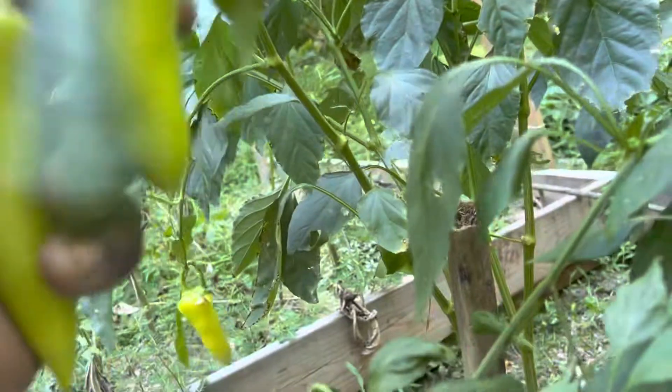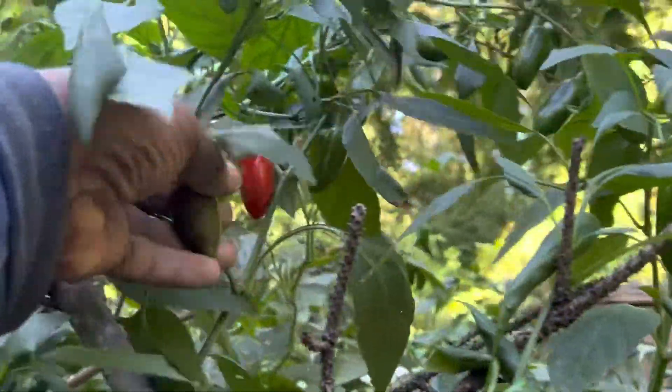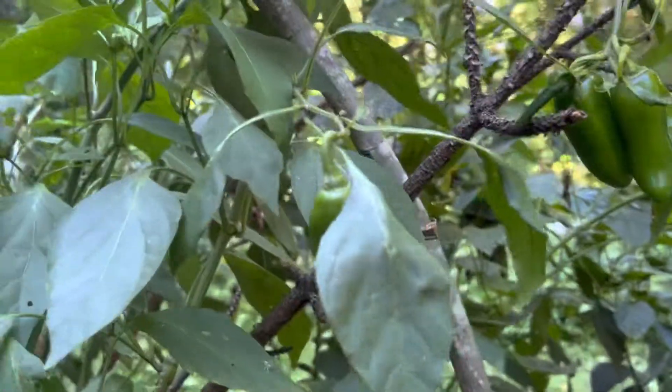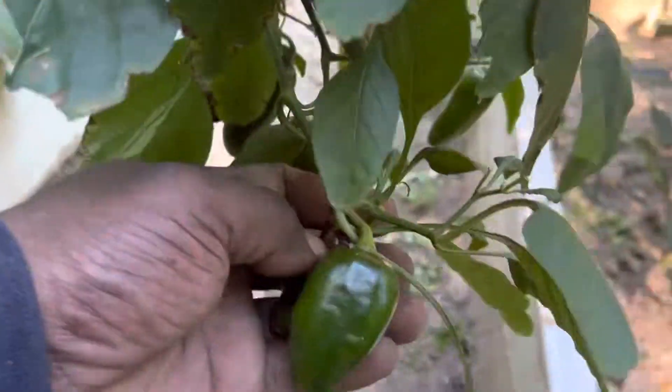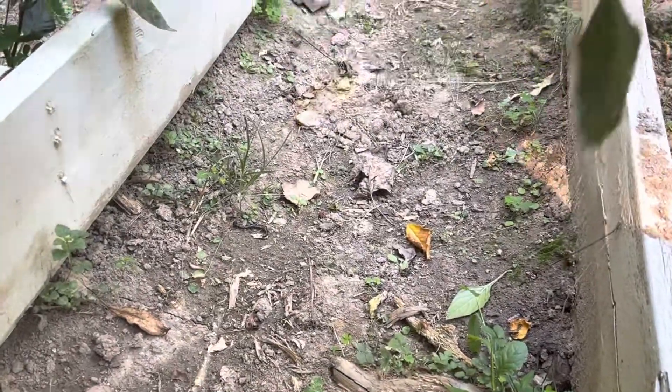I believe if you're growing peppers, they should continue to produce until the last frost. When that frost hits, you should still have peppers on the plant. I don't believe your pepper plant should stop producing — it should keep producing continuously. I don't believe peppers are supposed to just give you two peppers and that's it. These pepper plants have been producing for a few months now and they never stopped.